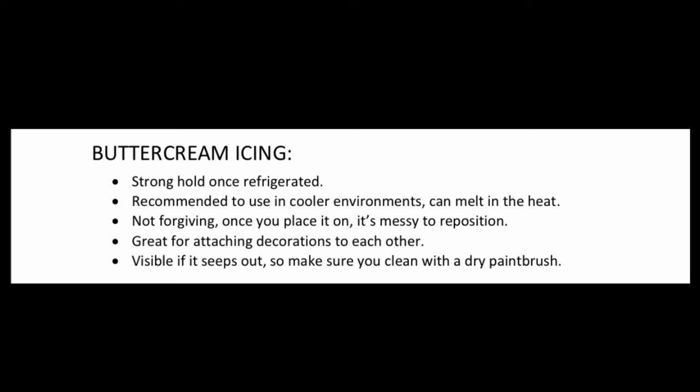Method number three: I like to use buttercream icing to adhere some decorations to cakes. I do this for bigger or heavier decorations. Since I refrigerate all my cakes, once I put icing behind there and pop it in the refrigerator, the icing will solidify and really hold that decoration on. However, icing is not very forgiving - once you stick it to the cake, if you have to peel it off the icing transfers onto the cake and can create a mess, so you need to know exactly where you're putting it.